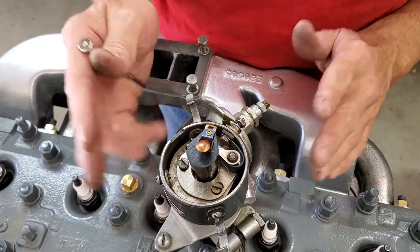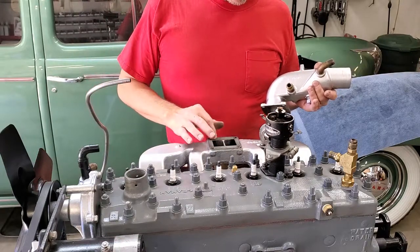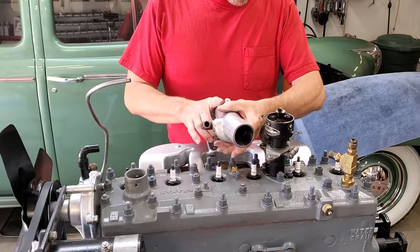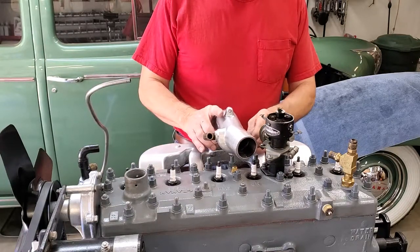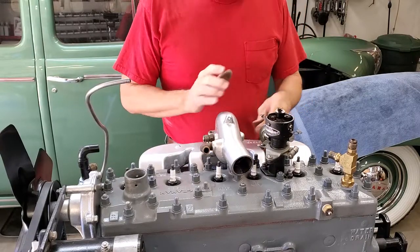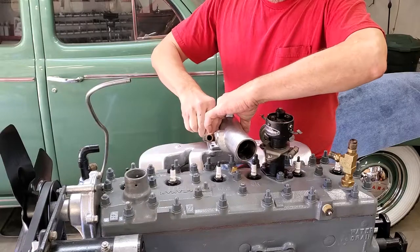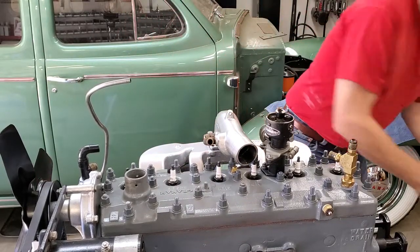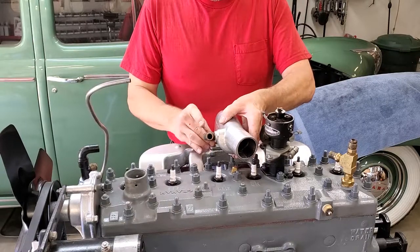Now we're going to put on our supercharger crossover tube. This particular gasket we make here — laser cut copies are available if you need one. You want to install it with Aviation Permatex; I've also got Aviation Permatex on this side of the crossover tube. At the moment I am not going to fasten this down permanently — I'm just going to start the bolts, because we have other parts to put in and things need to be able to move around. The outside tube bolts have to be longer than the inside tube bolts — that will become apparent when we put a bracket in here later.